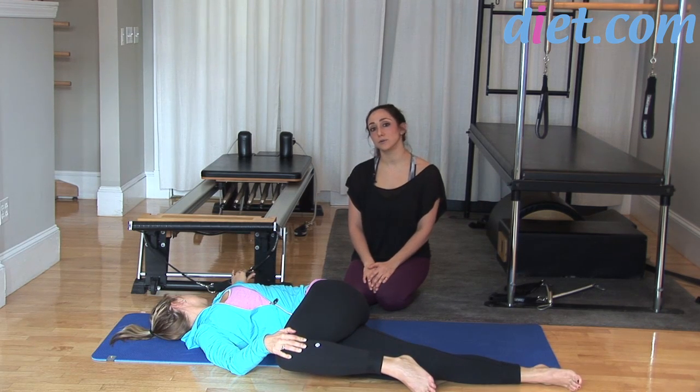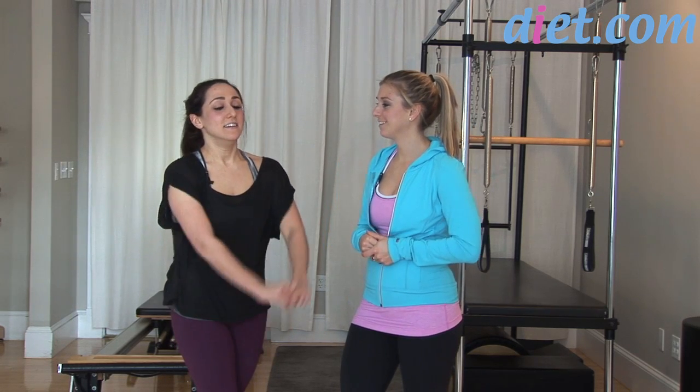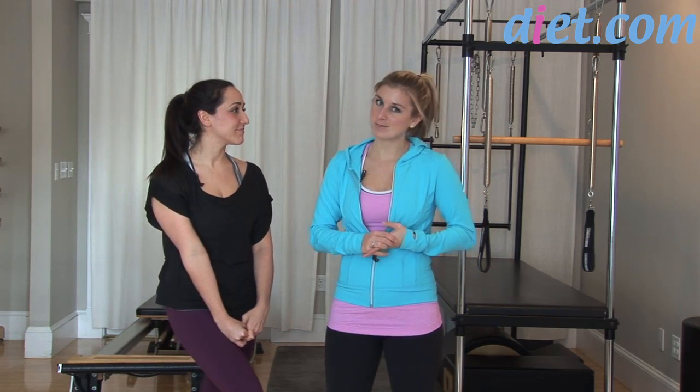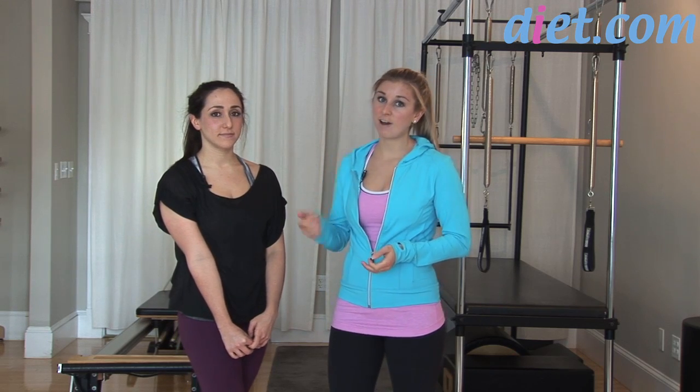Thank you so much, Erica, and hopefully all of you at home enjoyed this restorative yoga sequence. To enter the $100 gift certificate from spafinder.com giveaway, leave a comment below letting us know how you like to reward yourself. Whether it's going to the spa, shopping, or a girls' day — even men enjoy a good sports massage. Let us know down below to enter the giveaway, check out our other yoga videos featuring Erica, and we'll see you soon!